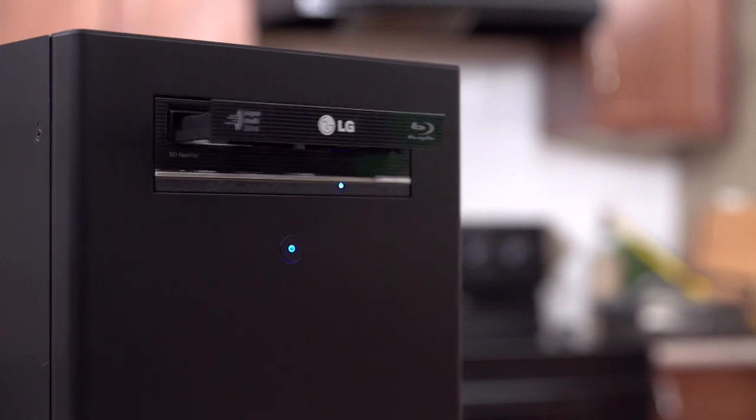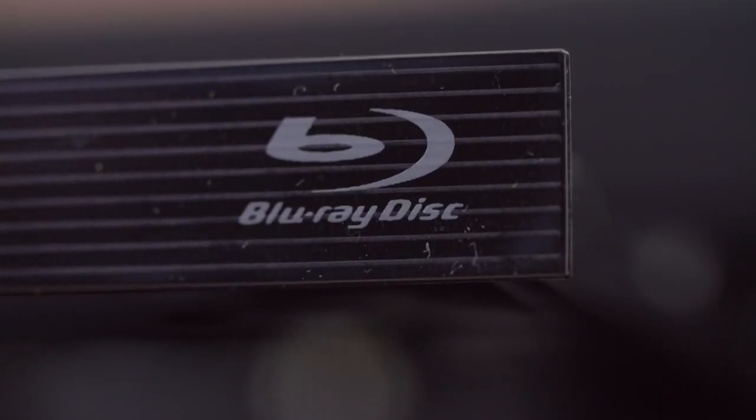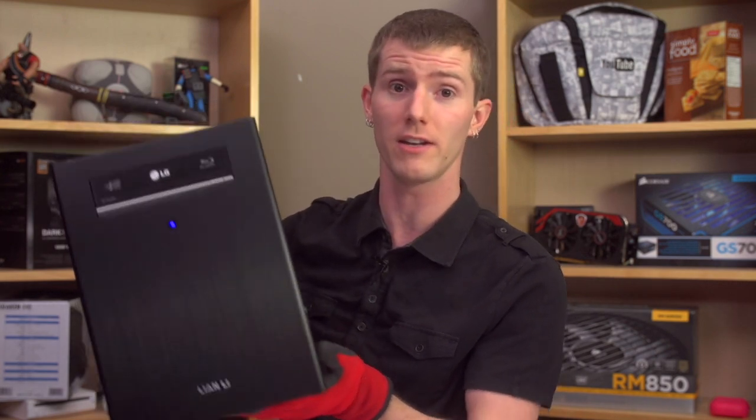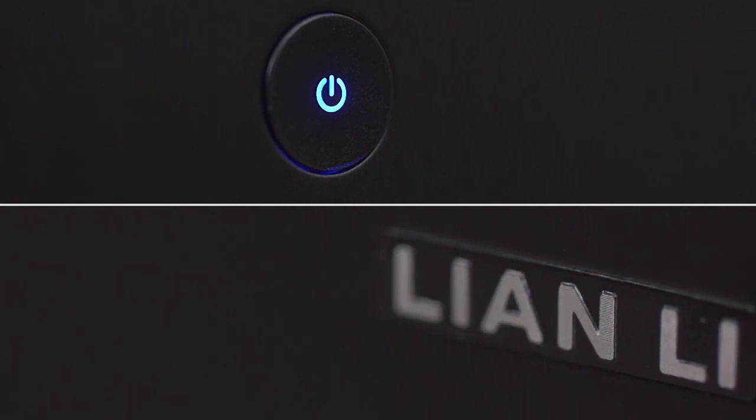I happen to own one Blu-ray — a copy of Disney's Enchanted — so if I ever feel like watching that, I want to make sure that I'm prepared. True story, not even joking. And other than that, on the front, it's just a little Lian Li logo and the power button.